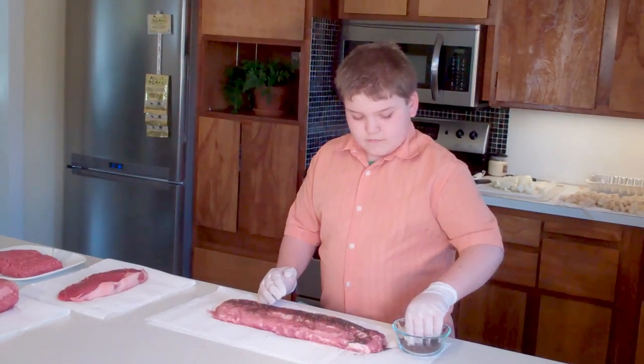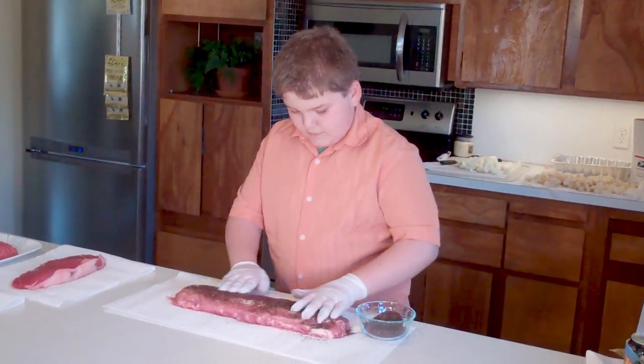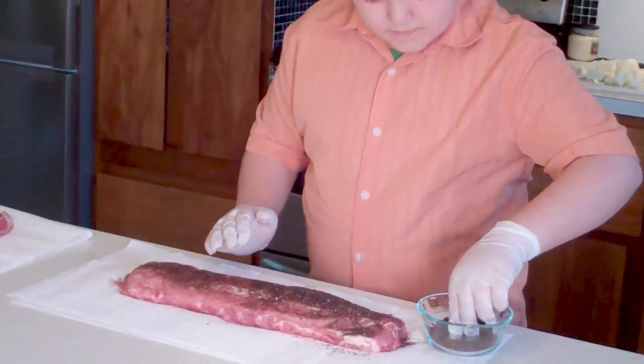If you love cooking ribs, sprinkle some Cowboy Gold onto your ribs. Coat them lightly, as ribs are a thin meat — you don't want to overpower them.